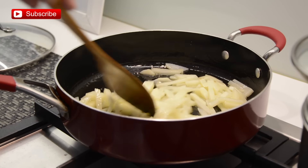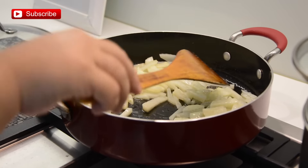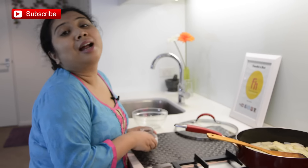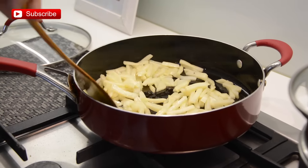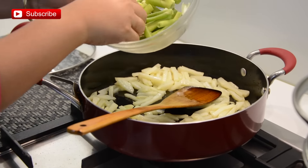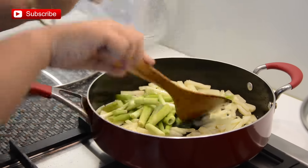Let it cook over medium heat for a few minutes. When our potatoes are halfway cooked through, we will add the rest of the ingredients. I am continuing cooking over medium heat and now I am going to add the hard and wide portion of the spring onion.